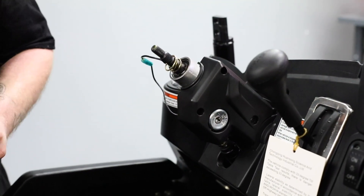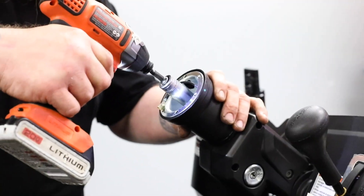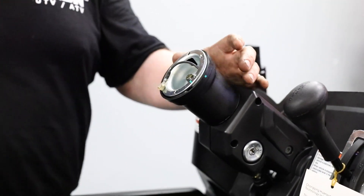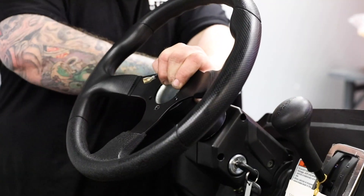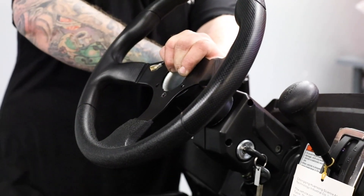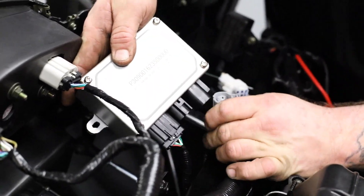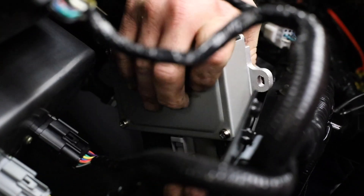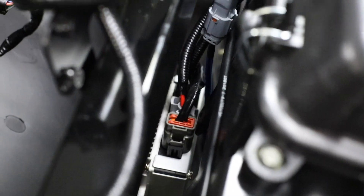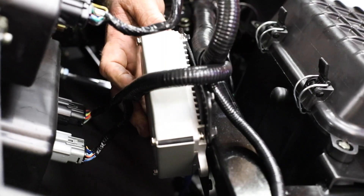We'll then reinstall the plastics on the column — make sure that's good before you put the rest of it on there. We'll reinstall the steering wheel itself. We'll go ahead and plug in our EPS controller, and now we'll mount our EPS controller too.